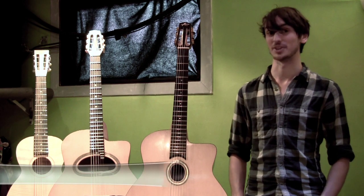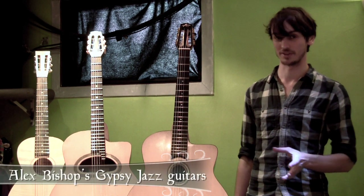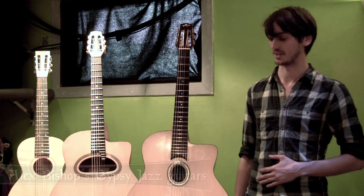My name is Alex Bishop and I'm a guitar maker. I specialize in Gypsy Jazz or Selmer Maccaferri style acoustic guitars.